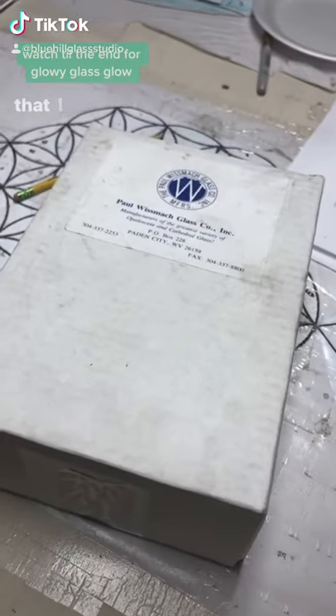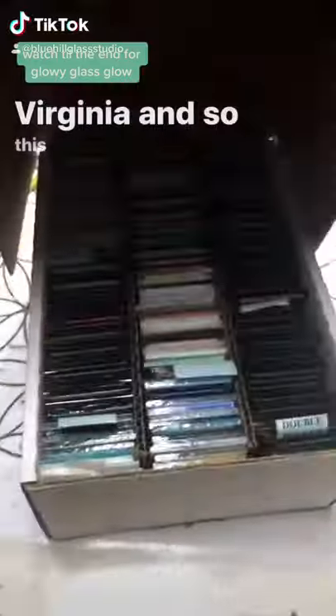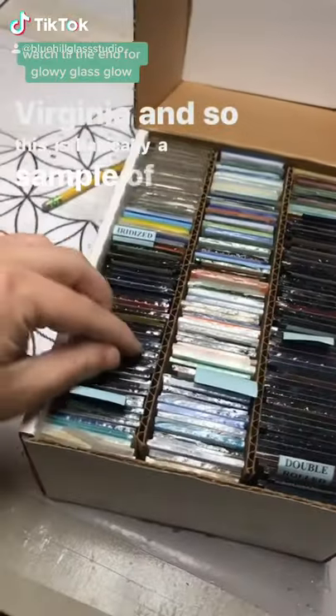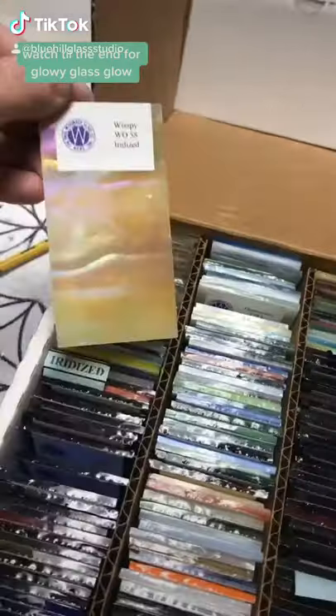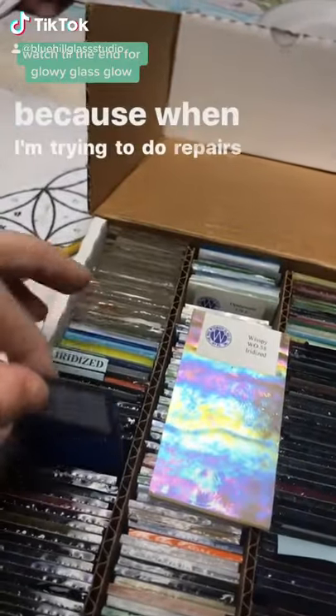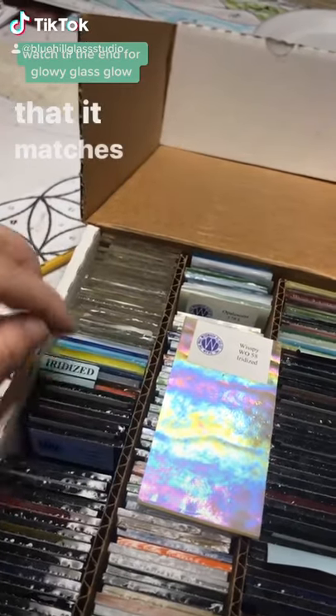Hi guys, so I'm excited to share with you this sample pack that I got from the Paul Wisemont Glass Company out of West Virginia. This is basically a sample of every type of glass that this company manufactures. This is helpful for me as an artist because when I'm trying to do repairs, I don't have to just blindly order something online and hope that it matches.